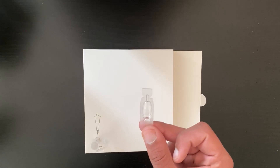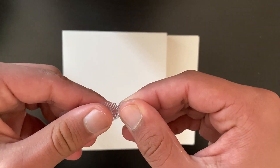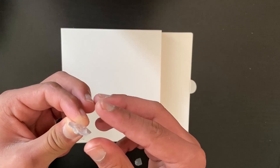The next thing we need to do is open the buffer solution, and you can do that by twisting the top end like this. Now we need to pour that into the extraction tube.